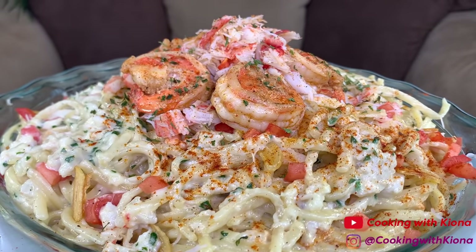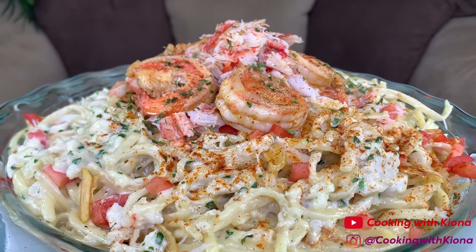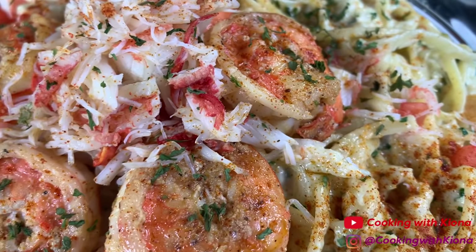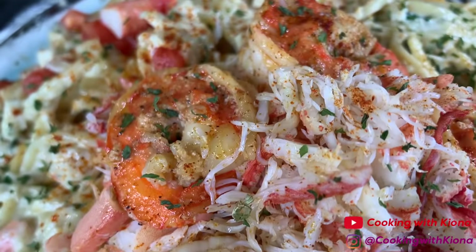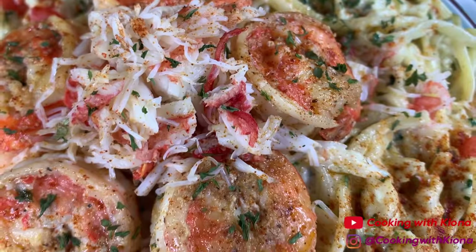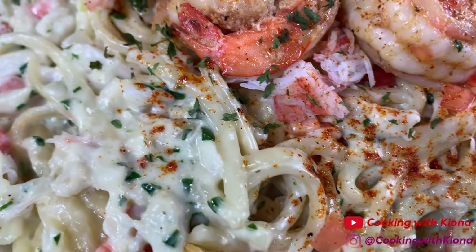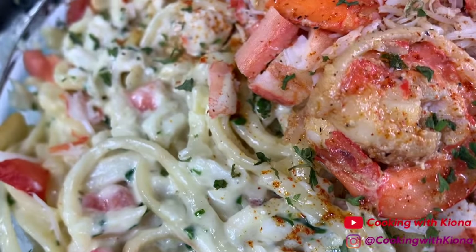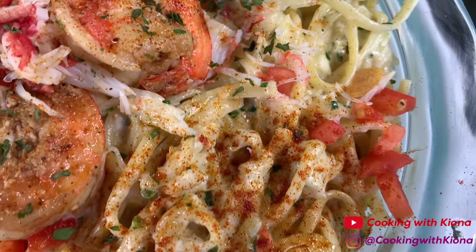The pasta was delicious — flavorful and creamy. I really like the garlic chips in the pasta as well as the tomatoes; tomatoes in Alfredo pasta just taste amazing. This is a great pasta for anyone who loves crabs. I'm really glad with the outcome, especially since I just made it up from the top of my head. I was really hungry one day and thought this would make a great pasta.